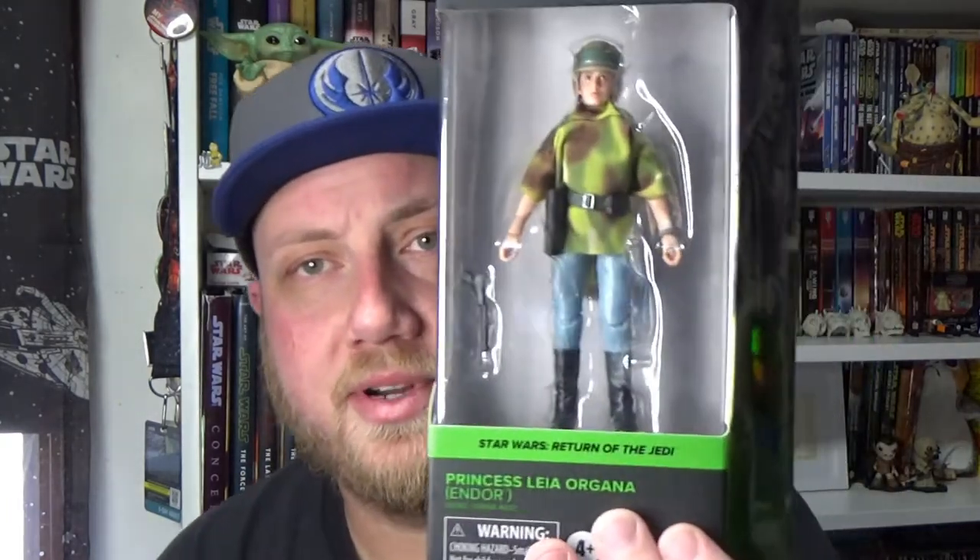Hey Star Wars fans and collectors, Jesse here. Welcome back to another Star Wars the Black Series 6-inch action figure review. We're going with number 3 from the Return of the Jedi Black Series line — Princess Leia in her Endor poncho.